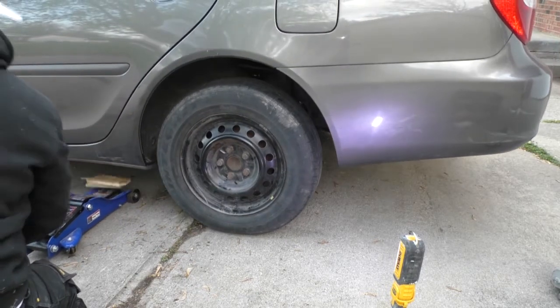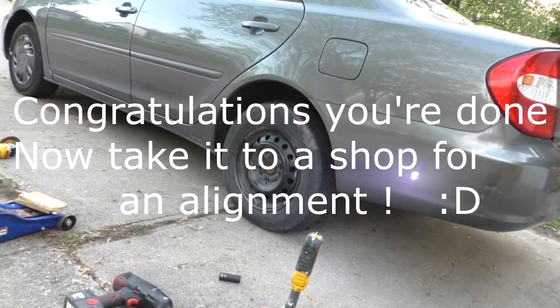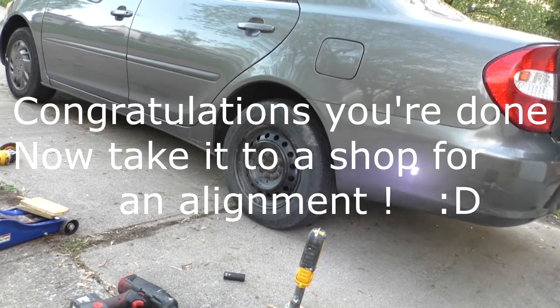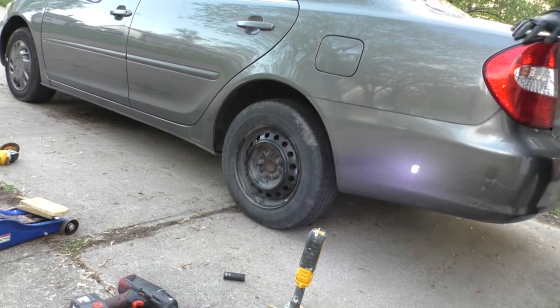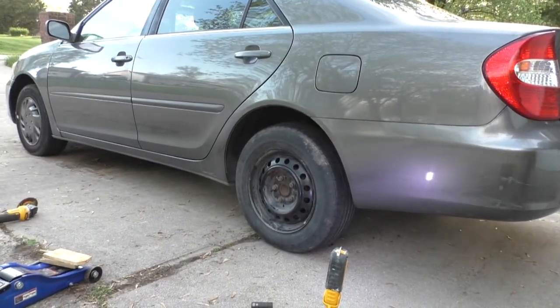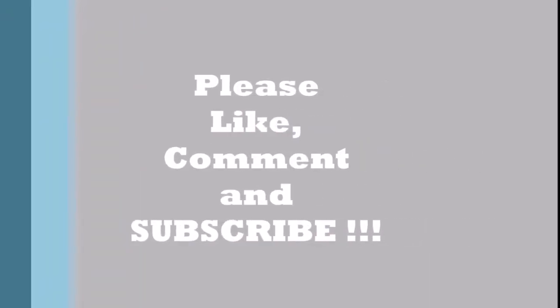And now you're done. Definitely get an alignment though — don't do your own alignment, it ain't gonna work, I tried it. I've done real alignments and you definitely want to do a real alignment, take it to a shop and let them do it. Alright, bye, have a good day, we'll see you next time.